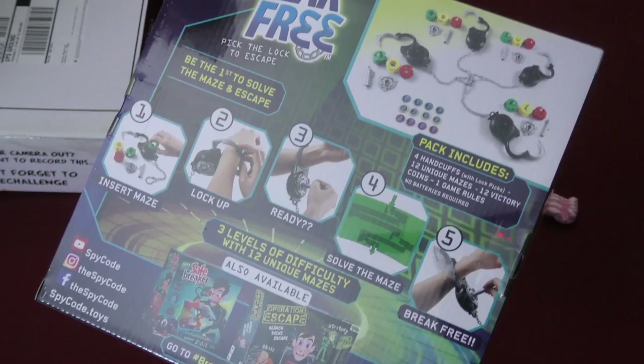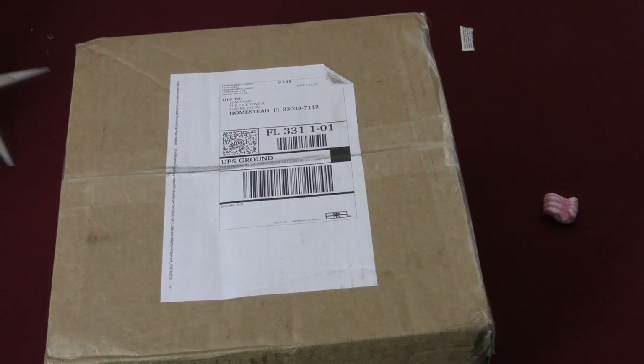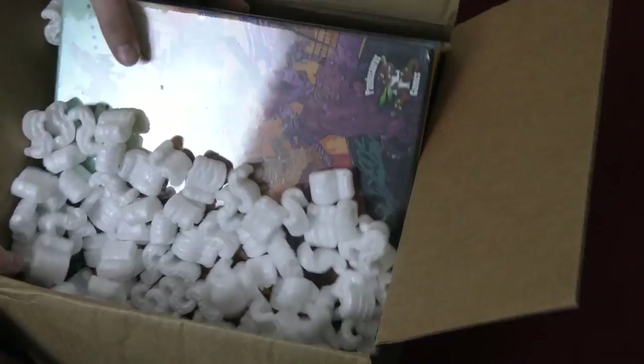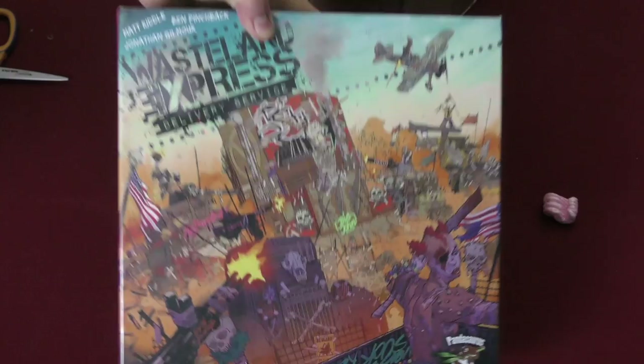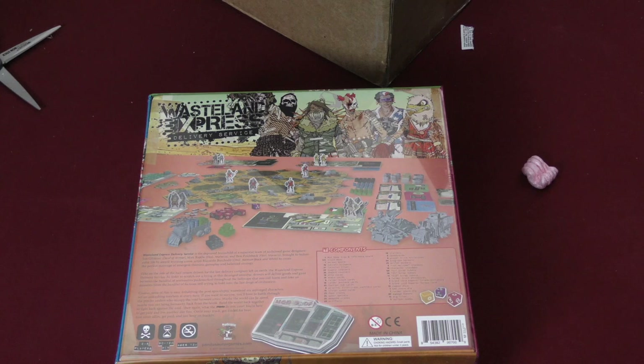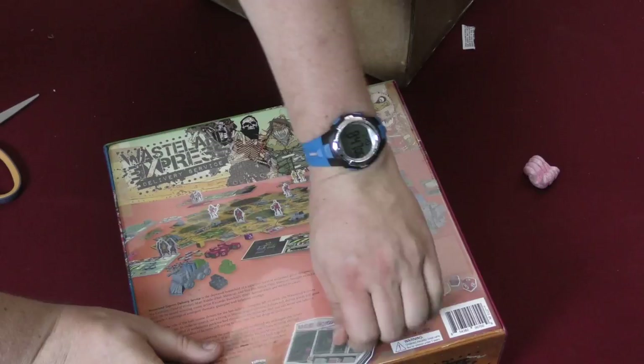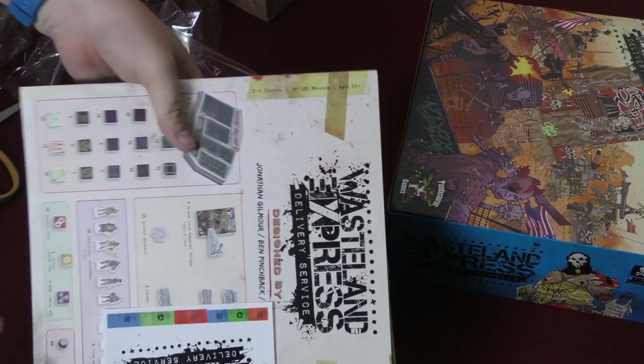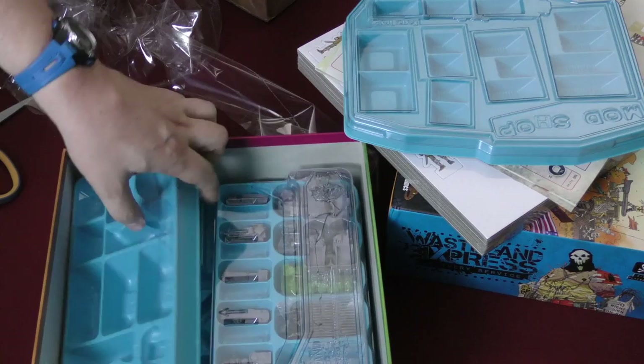Finally, from Pandasaurus Games — and there's been a lot this time — let's take a look at this one. It's just one game but it's the giant version: Wasteland Express. I've heard so many good things about this game, people are really talking it up. I hope it's pretty cool. Looks like there's plastic miniatures inside. Designers Jonathan Gilmore and Matt Riddle — a lot of good designers here.